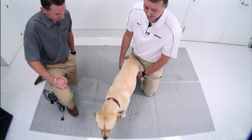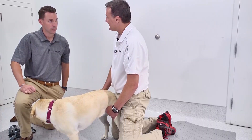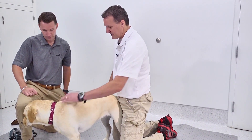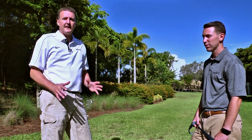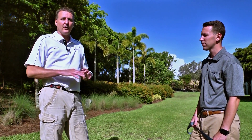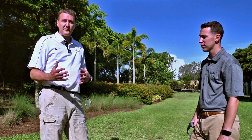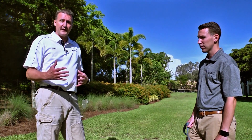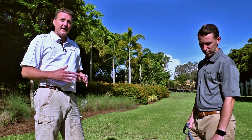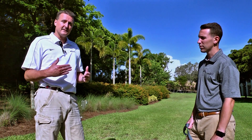We'll go do a gait exam and watch her walk and trot — that'll give me more idea of the functional aspects. The gait exam is a really critical part of the overall assessment, especially if we're looking for subtle elbow or other forelimb problems. I really like to watch the dog in a more natural space where they can walk and trot, looking at them going away from me, toward me, and each side to make sure we're not finding any early or subtle problems.